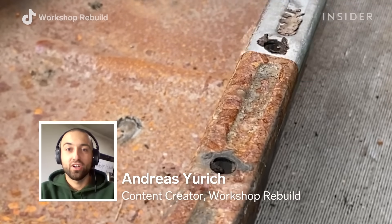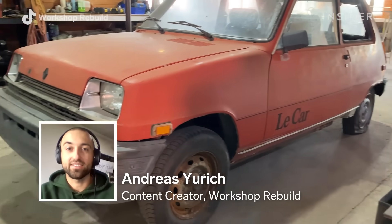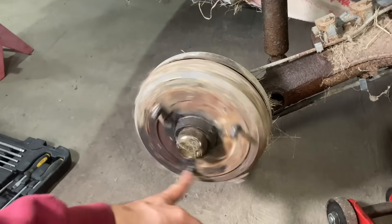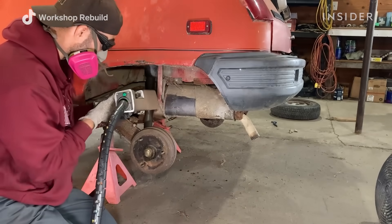Hi, my name is Andreas Juric. On social media I go by Workshop Rebuild, and today I'll be sharing with you guys the laser cleaning process. I'll be cleaning 40 years of rust on a classic Renault Le Car from 1979.